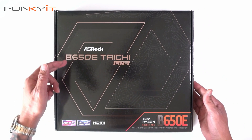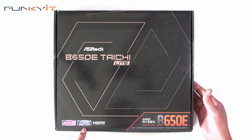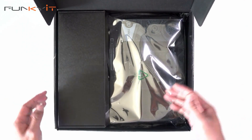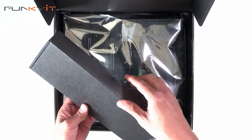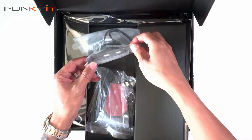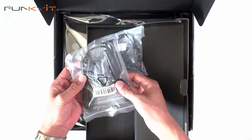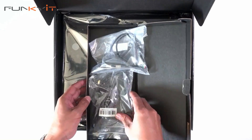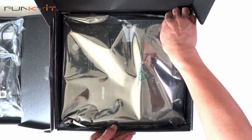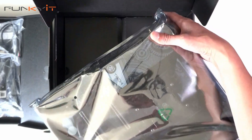Let's do a quick unboxing of the ASRock B650E Taichi Lite Edition. It supports DDR5 RAM and also PCIe 5. Let's take a look inside the accessories box. Here we have a USB bracket and also the Wi-Fi antennas. And here we have the motherboard — we'll take a look at that in a second.